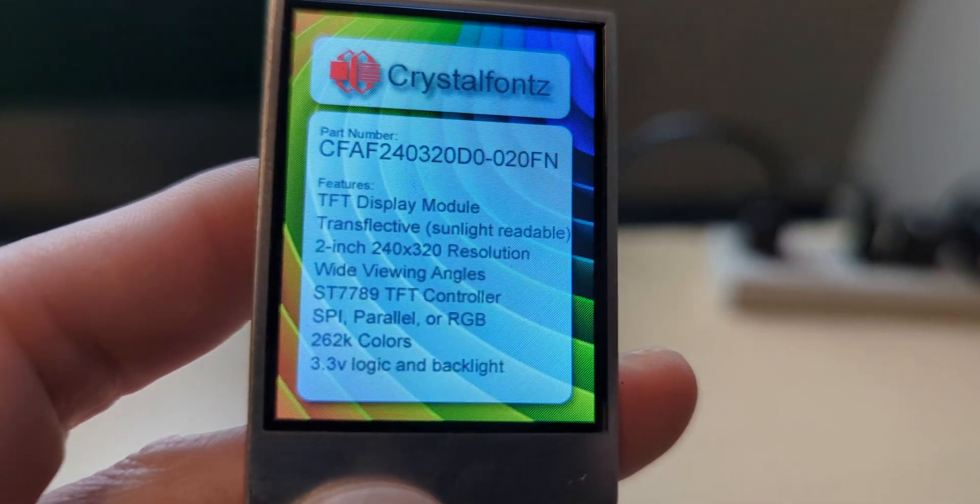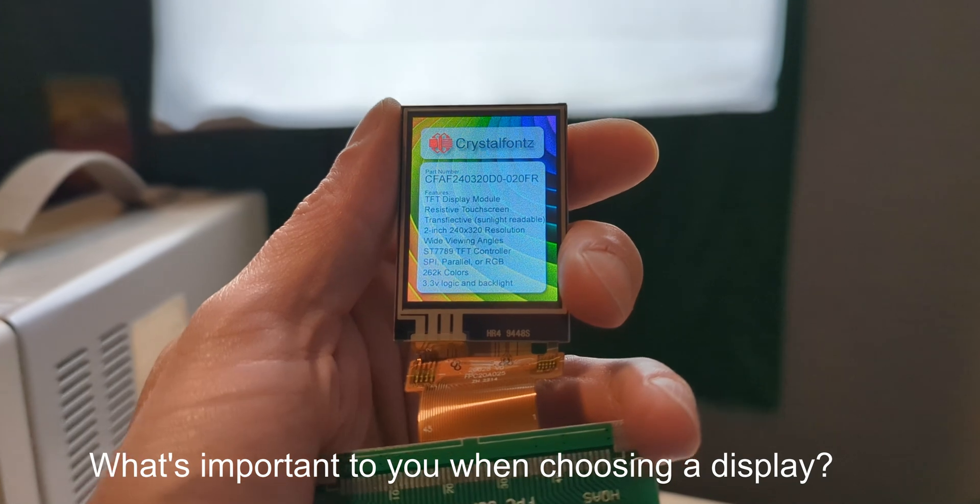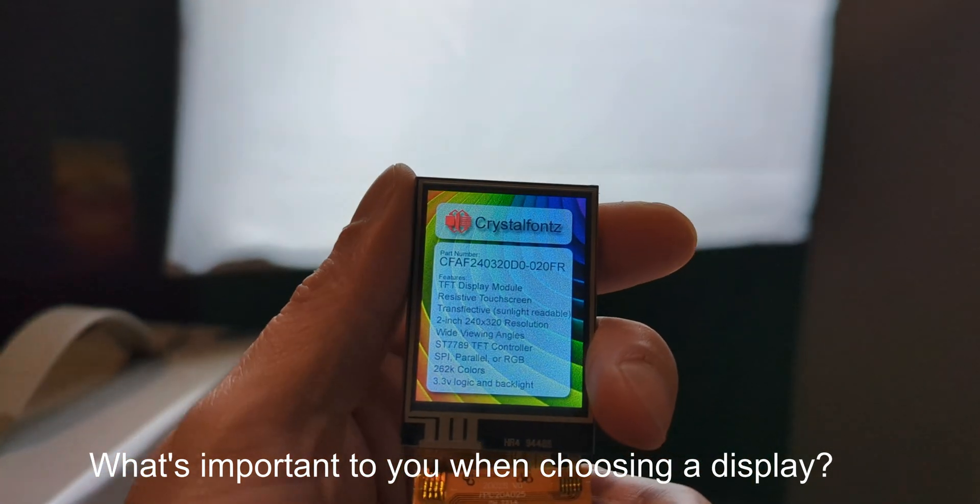So you don't have to worry about it being mounted above or below eye level. I'd be curious to know: what are the two most important things you look for when choosing a display? Let us know in the comments below.